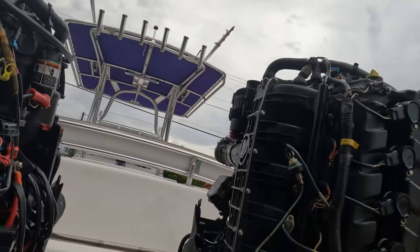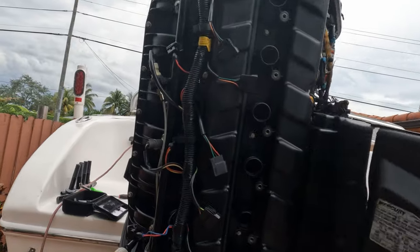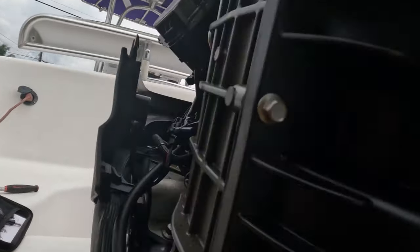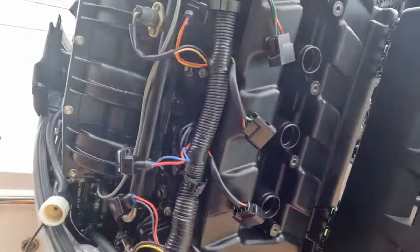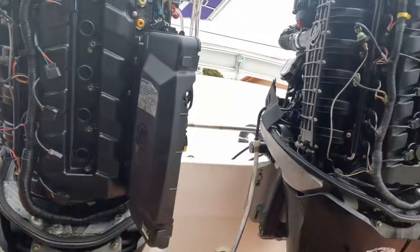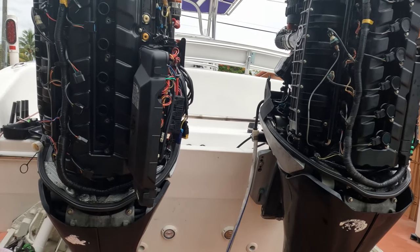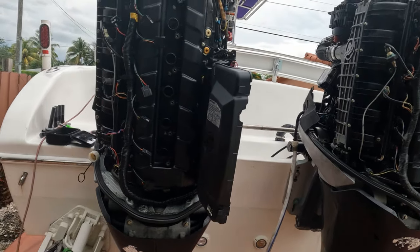The first thing we noticed was that the plugs were completely fouled. I'm trying to see if I have a plug out to show you but I don't. The plugs were completely fouled — there are no plugs in the motor right now. I suspected these 275s are known, when you flash them, for skipping time.